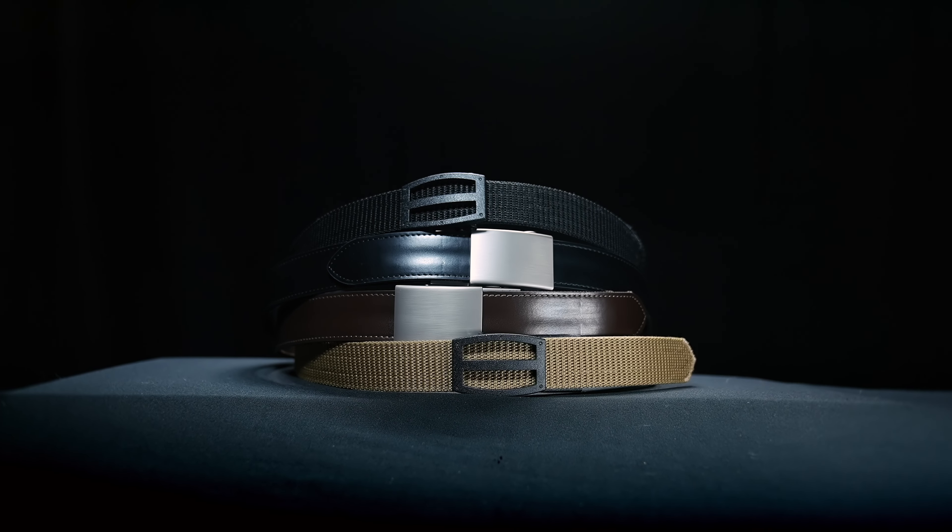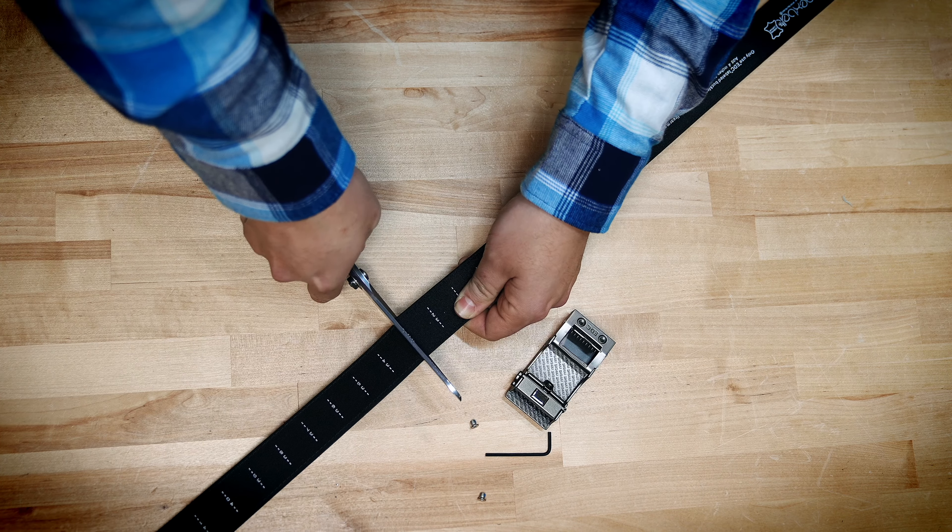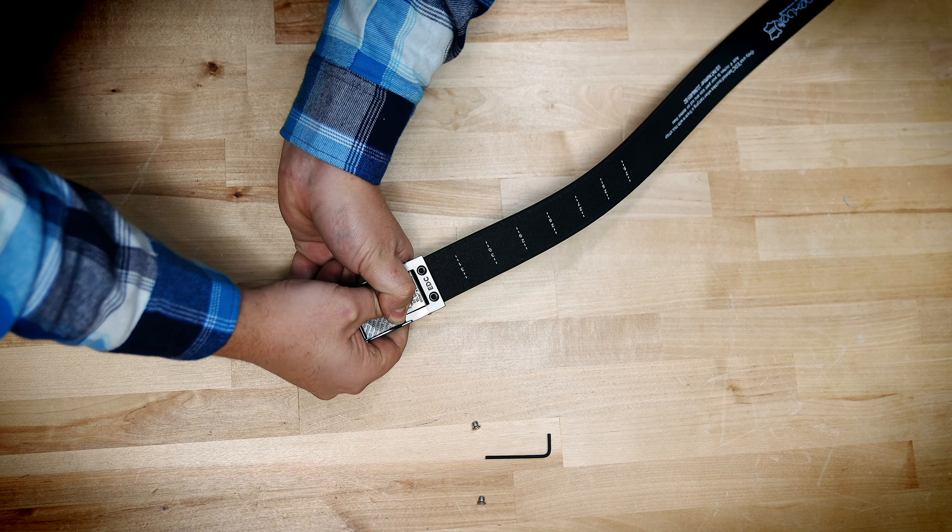The Ultimate Carry Belt is a trim to fit size. It fits from a 50 inch waist down to about a 25 inch waist, and you just follow the marks and cut it to your specific size.